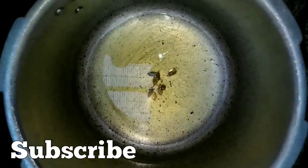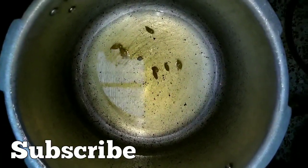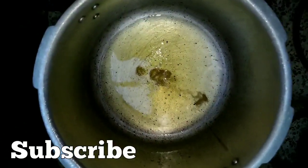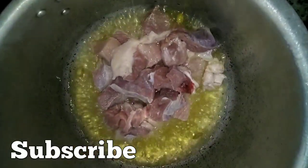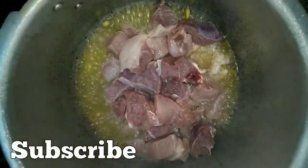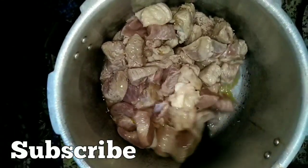I am going to eat beef, so I am going to take a bit of oil. The oil has 7-8 minutes, we will fry it.